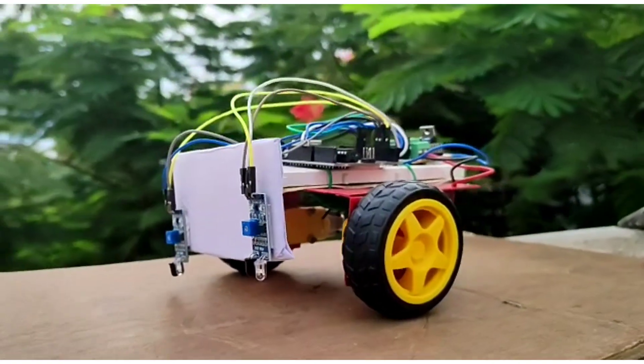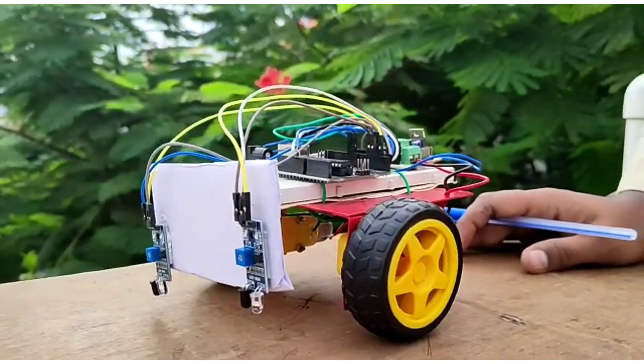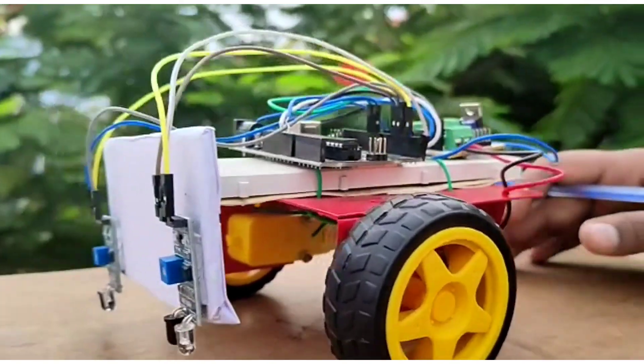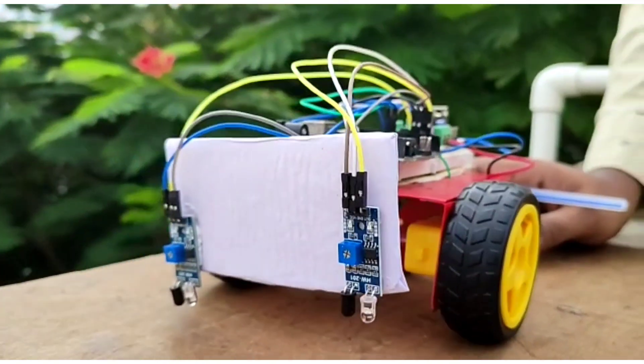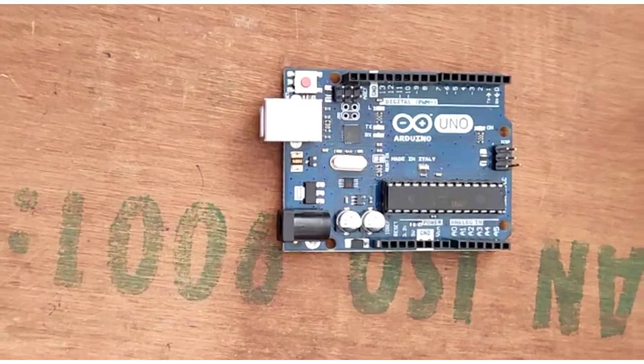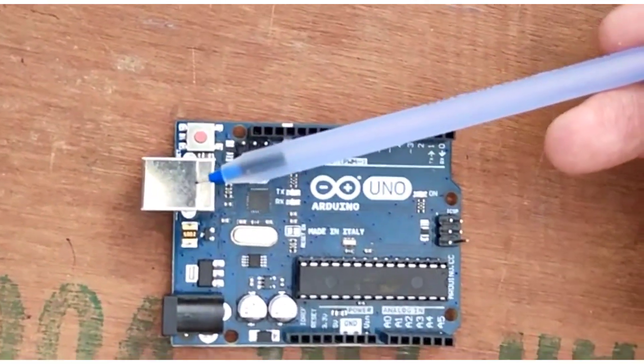Hi friends, we are teammates from Siddhartha Institute and we have done the project of a line follower goods carrier. Today we are going to discuss about the line follower goods carrier. The main components required in this project are: this is the Arduino Uno R3, and this is the USB cable to dump the program into the Arduino.